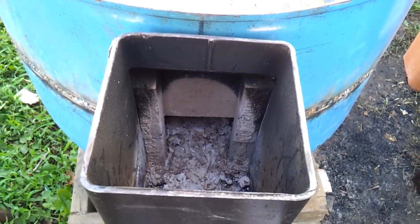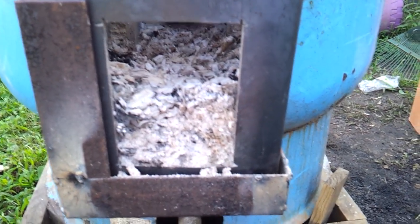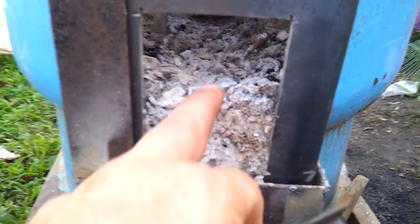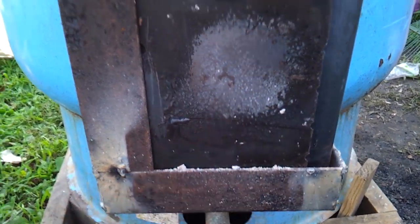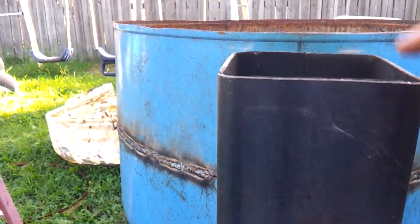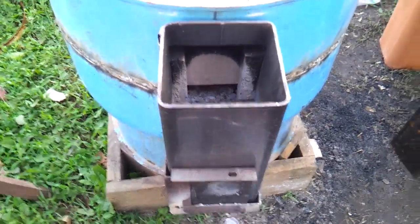I went ahead and cut an air section in the front — this is three inches wide by four inches tall. This is pretty much only going to be used to start the fire: load it up with paper, load the top with some wood, and light it. My experience is you don't want the air going straight through the back. When air goes directly in the top, it pulls the flame down, and that seems to work the best.